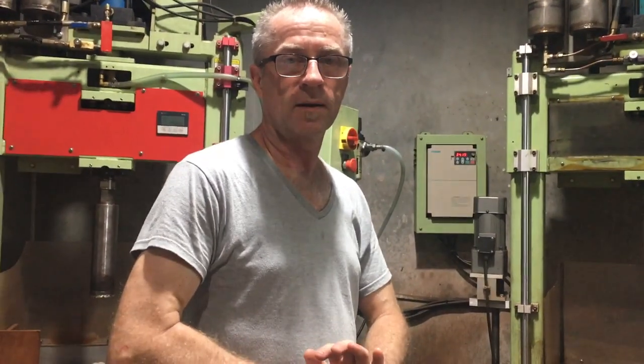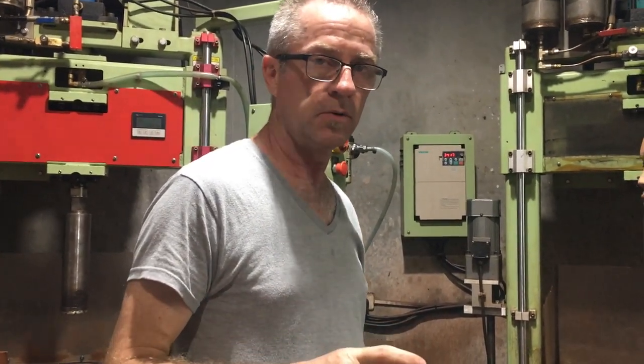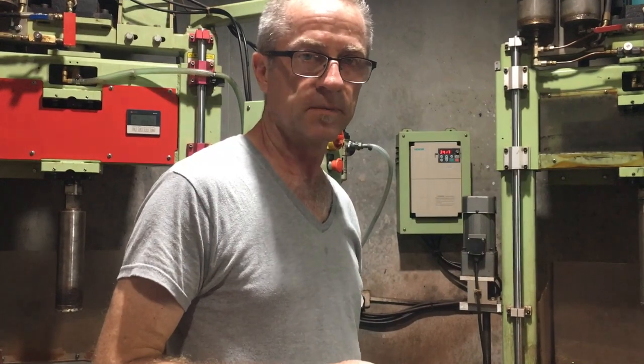Hi, I'm John Rowan with Holland Park Lapidary, and today we're in our Philippine factory. I'm going to show you a little bit about core drills and talk about preforming for spheres.